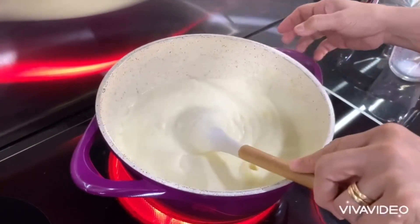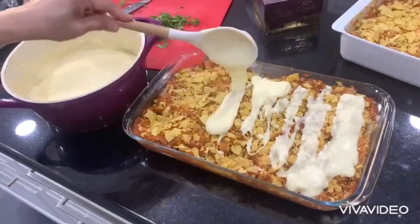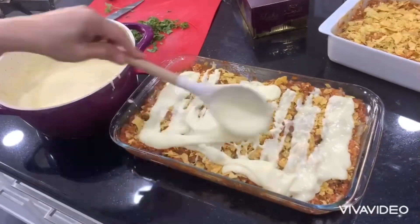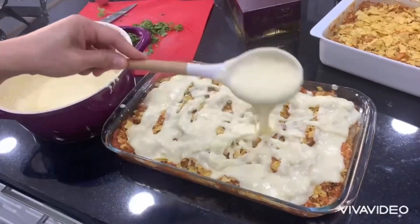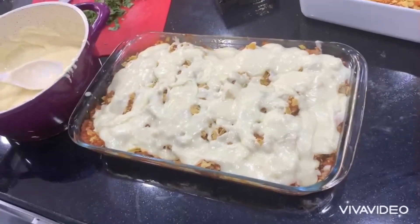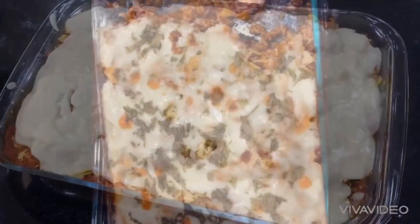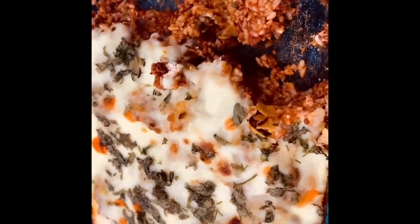You can see that - our casserole is ready and we are going to put our cheese sauce on top. This is optional - if you want to eat just like this, it's fine, it's ready to eat. But for me, I want to put it back into the oven for just a couple of minutes to make it a little golden on top. Look at this - our cheesy nature's casserole is done!